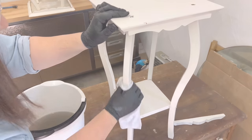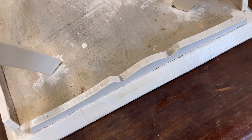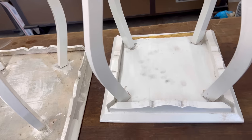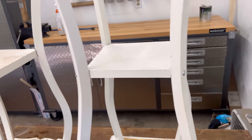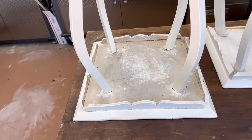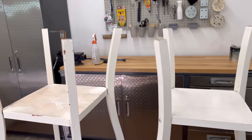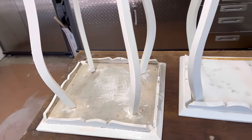It looks like the larger table is nailed together and the smaller table is all glued and screwed. I think I'm going to disassemble these just to make sanding all of the individual pieces easier, and then we'll try to reassemble them in a manner that's a little more sturdy.